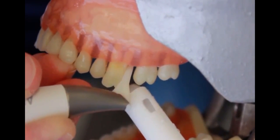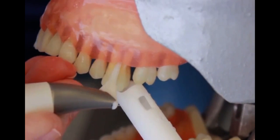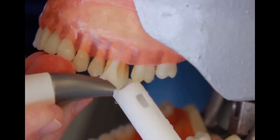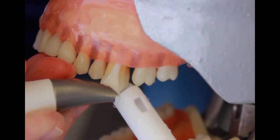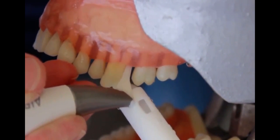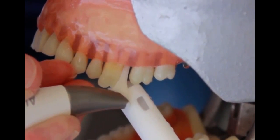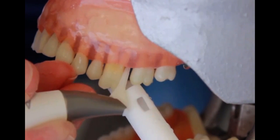For demonstration purposes, let's do that again. We're going to insert the tip subgingivally until we feel the base of the pocket, withdraw a millimeter, and treat for five seconds. You can move it in a vertical motion. Let's move around to another area on this tooth — insert to the base of the pocket, withdraw a millimeter, and treat for five seconds only. Stop. Wait for the hesitation of the powder and the water before you withdraw the tip.